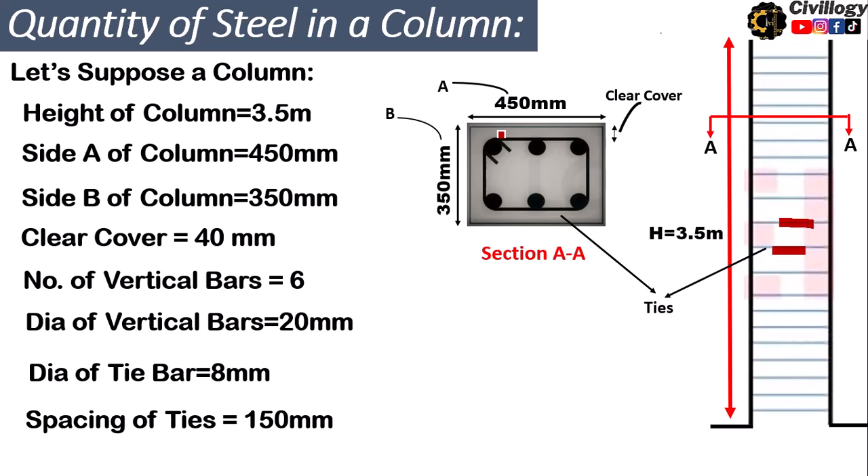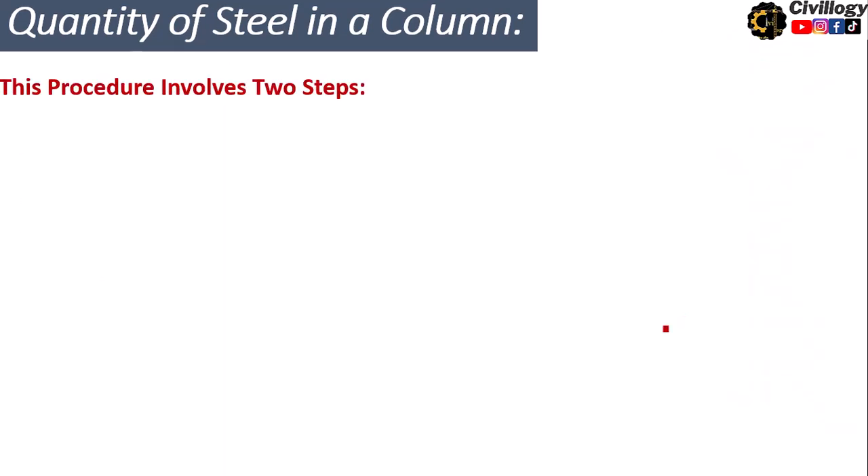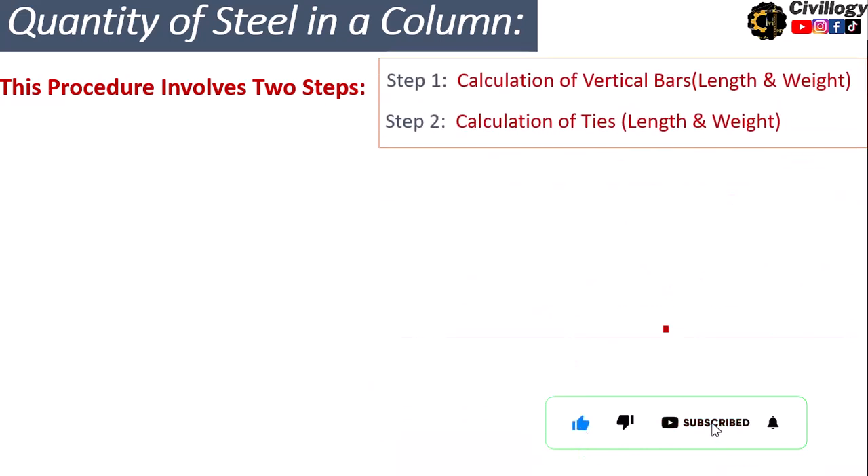This procedure involves two steps. The first step is calculation of vertical bars — we calculate the length and weight of vertical bars. The second step is to calculate the ties, which involves the calculation of their length and weight.